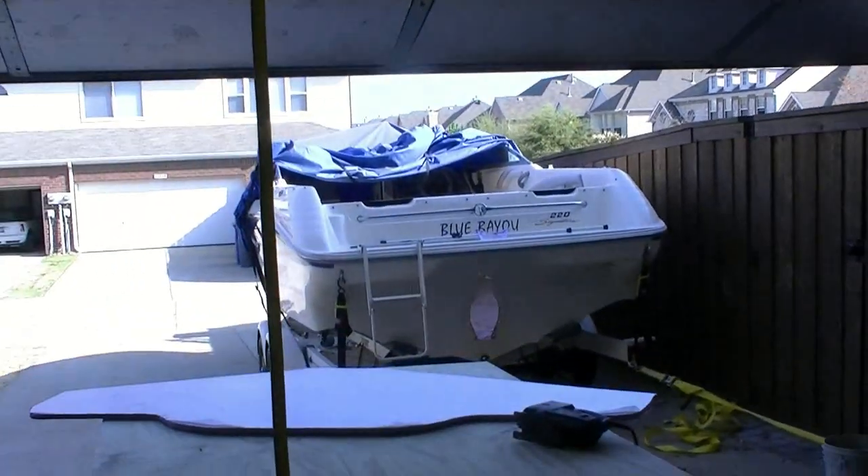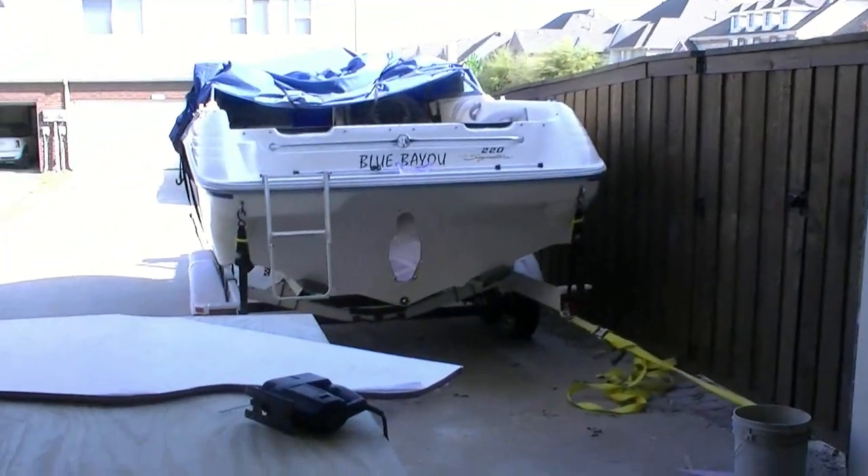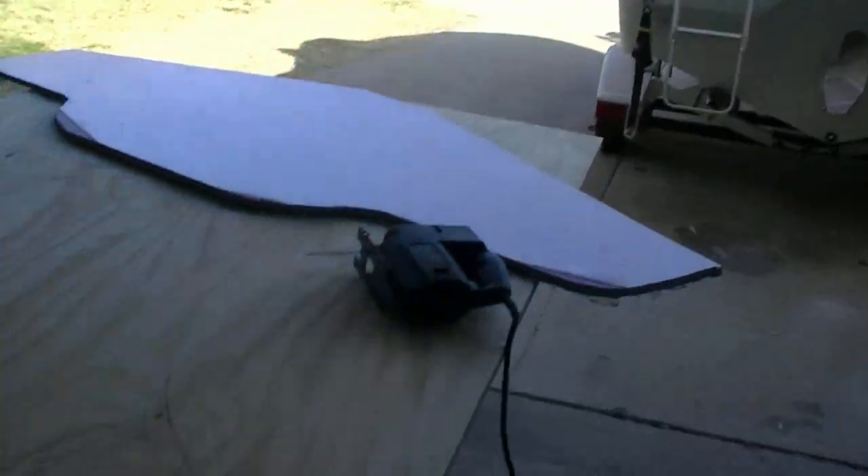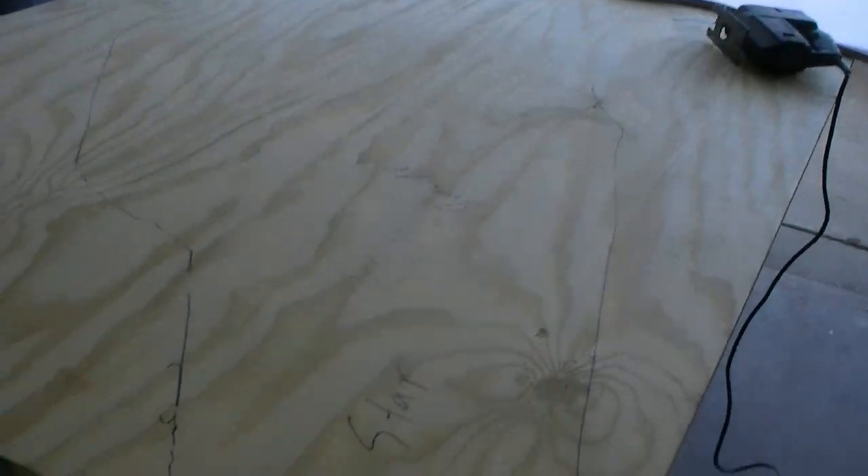Well, it's another gorgeous day in Texas. It's early in the morning, probably 9:30-ish. I figured I need to get out here and get really cracking on this today and see if I can get this transom at least glued together. So let me bring you up to speed on what's going on.